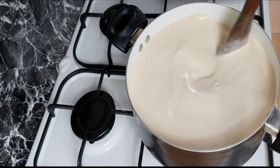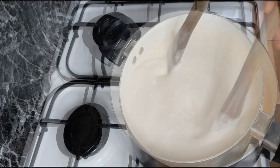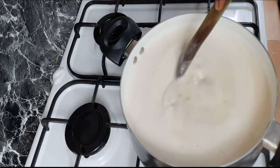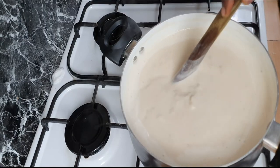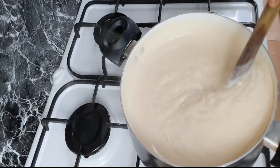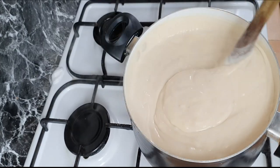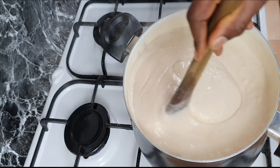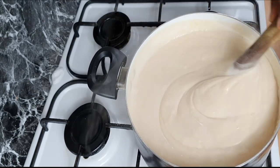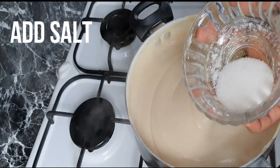On medium heat, I'm going to start cooking the tiger nut pudding. Using a wooden ladle, I'm going to continuously stir in the same direction until it thickens. This is very important — make sure you stir in the same direction. You can use a whisk or a spatula to stir, but just make sure you stir in the same direction. If not, you will get lumps in your tiger nut pudding. Add some salt and stir.